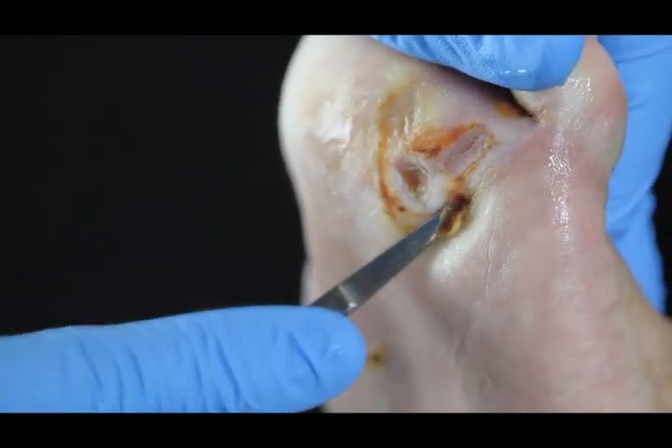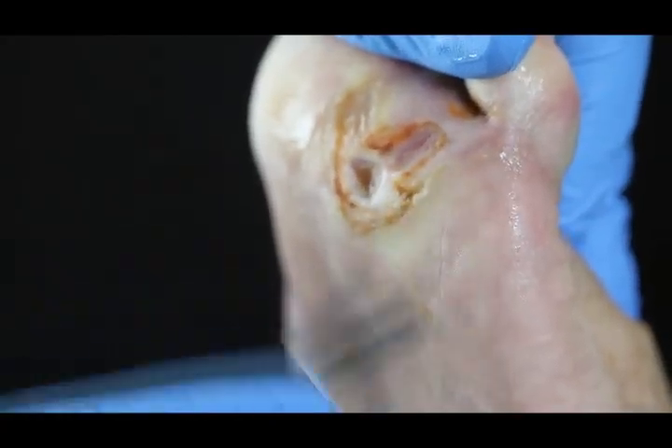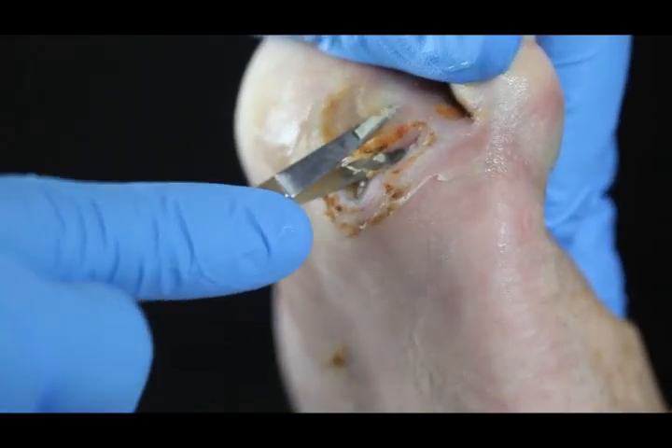This is Dr. Randy Wolcott, and this is a diabetic foot ulcer — one of the more common wounds we deal with in wound care. The question always comes up: how much do you take off? That's what we're going to try to answer in this video.